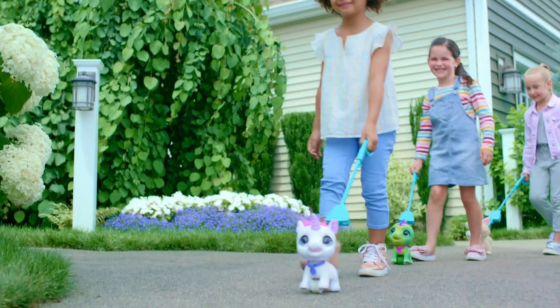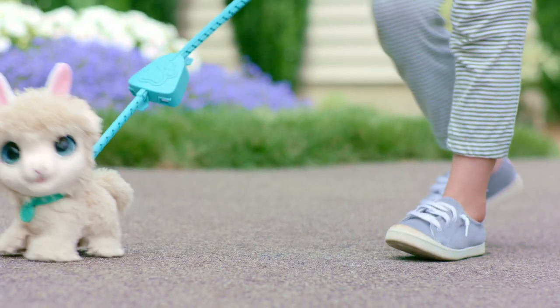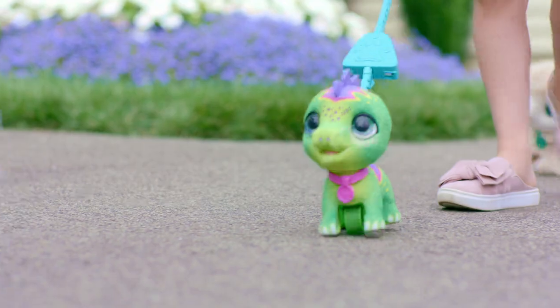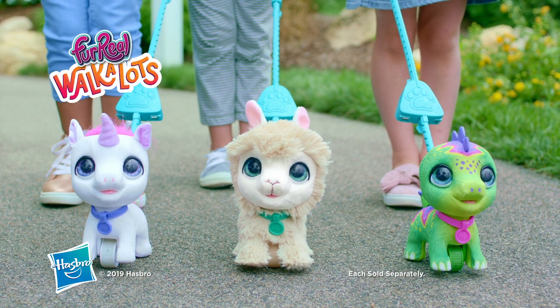Excuse you! Now that you and your pack are totally on-trend, we'll leave you to it! Happy pet walking! From For Real and our new Walk-a-Lots pack — Unicorn, Llama, and Dino — each sold separately!